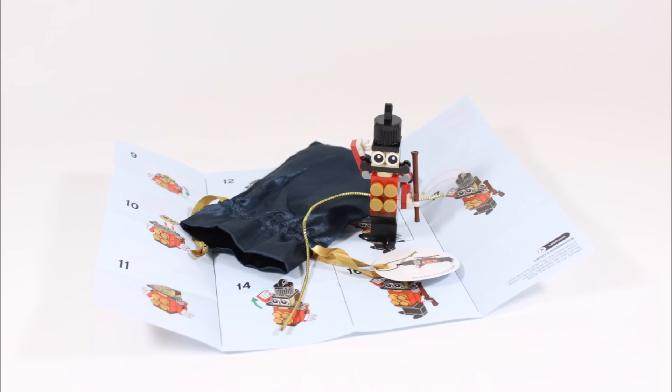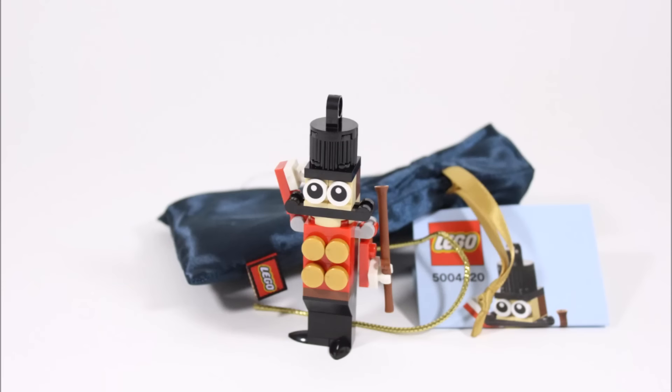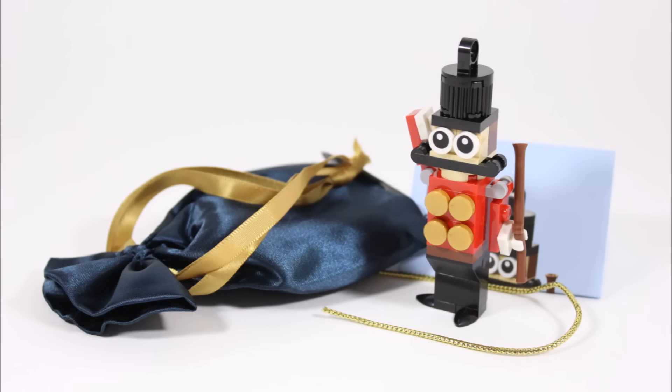However, we would like to say it doesn't seem fair that it's only available in the promotion, because you can't get it anymore. We feel it would be better for everyone if they sold these ornaments in store right up to Christmas, because you might want more than one.